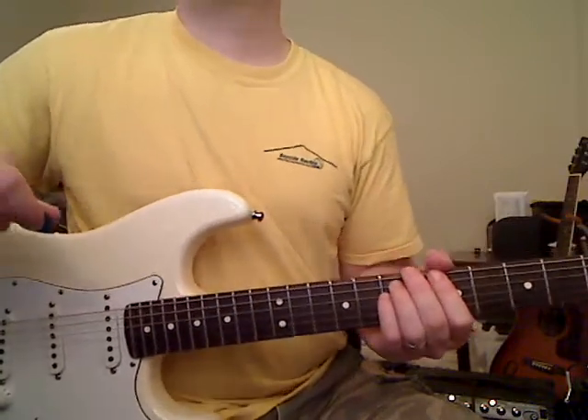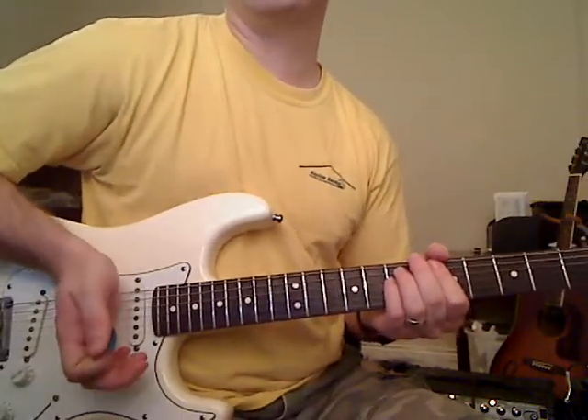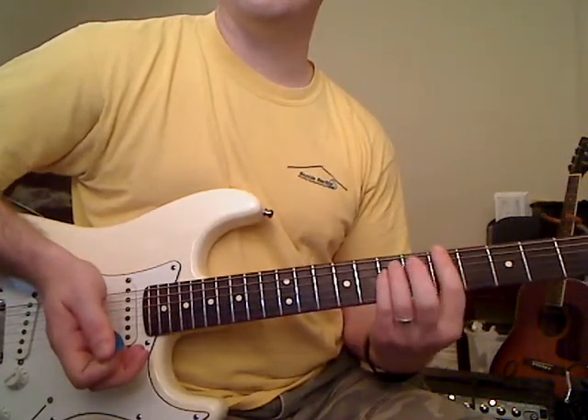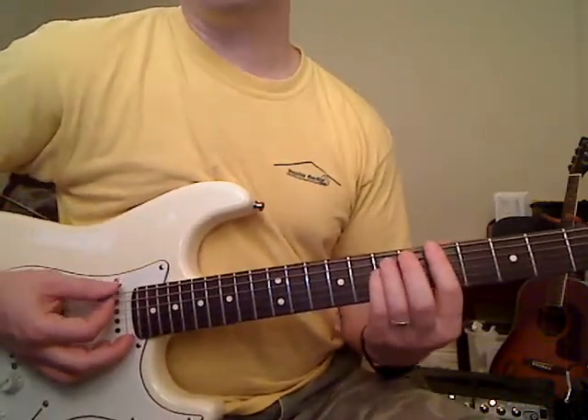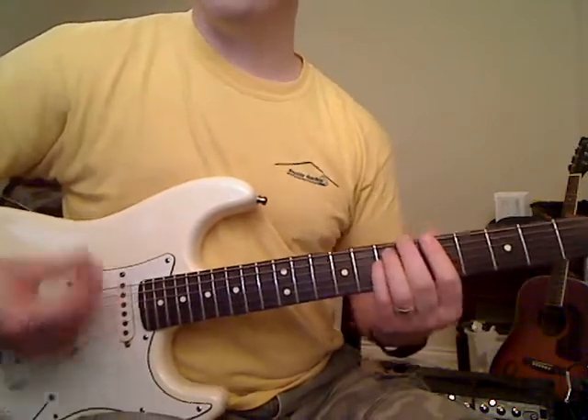The way you get that silence in between the chords is by touching your hand to the strings, and you can also let pressure up on your left hand — that'll stop the strings really quickly. You're playing the chord five times with this rhythm.